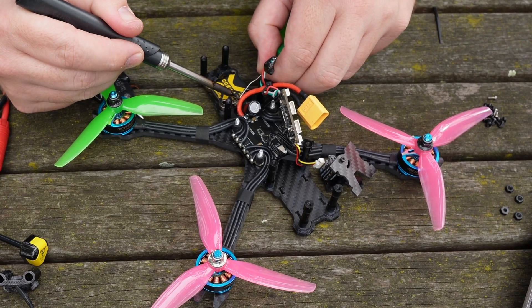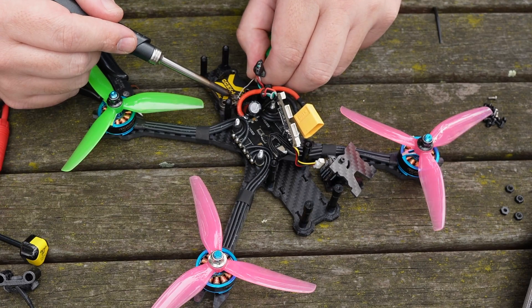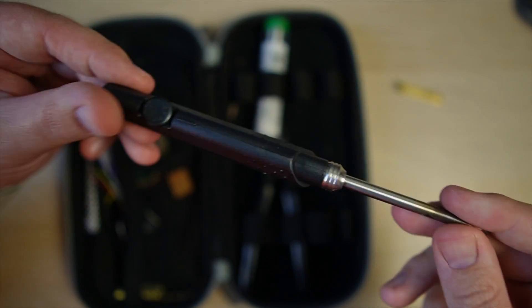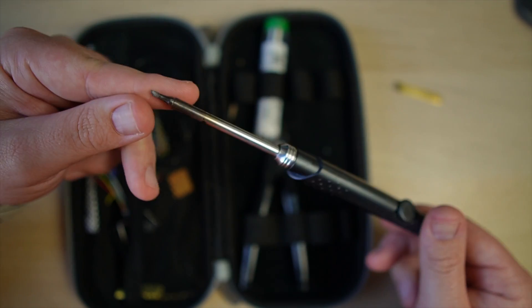Soldering on a receiver, reattaching wires that have come loose in a crash, or building a drone from the ground up — you're going to need a few tools when it comes to soldering. The first is a decent soldering iron, and while the included soldering iron isn't the best you can buy, it is compatible with TS100 tips, and the fact that it's included in this kit makes it more than capable.